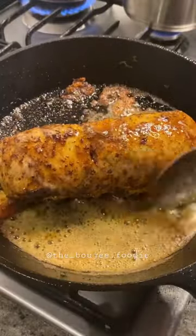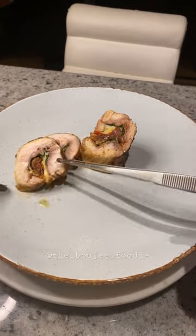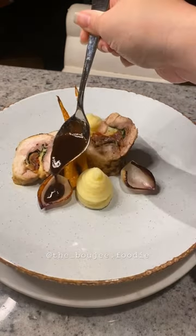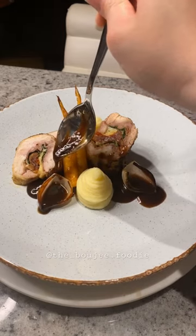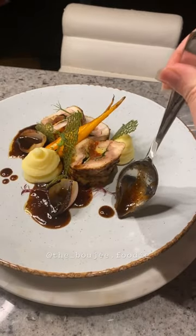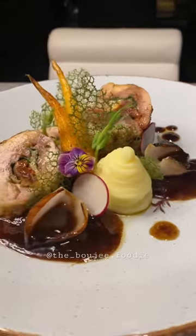Sous vide the roulade for three hours before searing with butter in a cast iron pan. This dish comes together with some roasted carrot and a fried shallot to hold that beautiful sauce, and the smoothest whipped mashed potatoes you've ever tasted. Satisfaction on a plate.